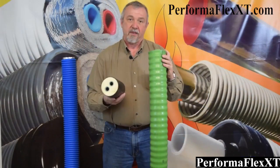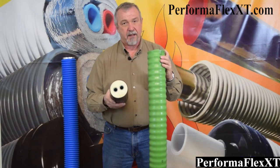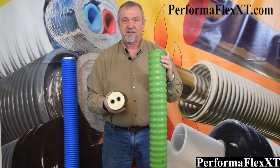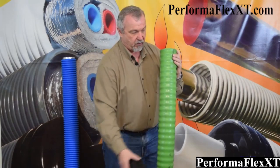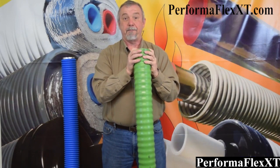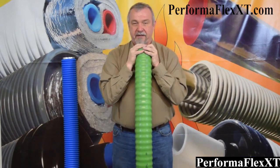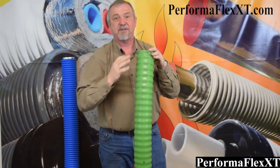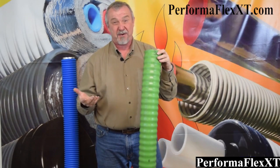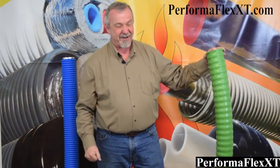How flexible? Let me show you. These are two of the commonly available urethane products. Whatever brand it is that you're getting, there are only a couple of factories in Europe that make these, so it's probably from one of those factories. Whatever brand you're looking at, if you've ever worked with it, you know that it's a bear to work with. Let me give you an example of what it's like to try to bend this stuff — I'm going to put my full weight into this. Now that was an honest effort, and I'm over 200 pounds, so it's not like I'm a lightweight trying to do this.